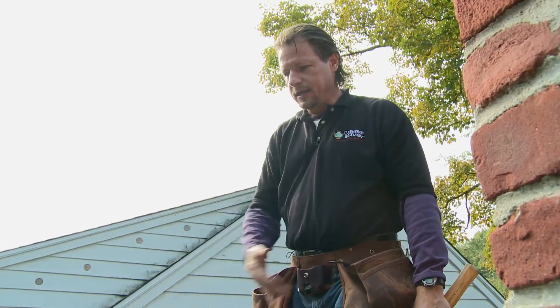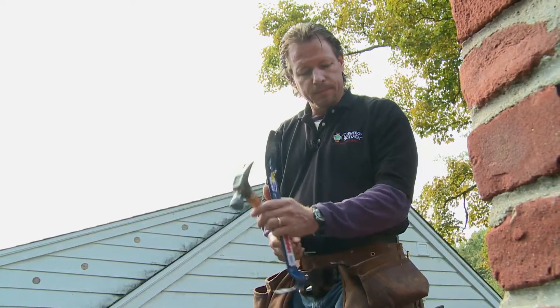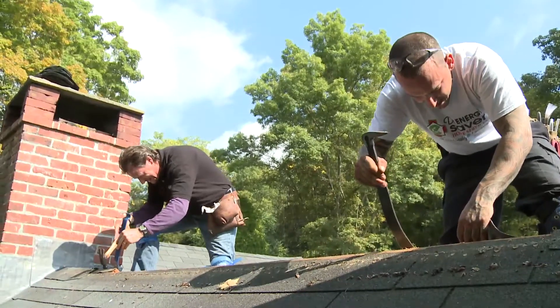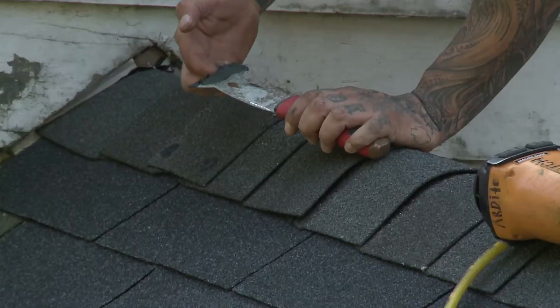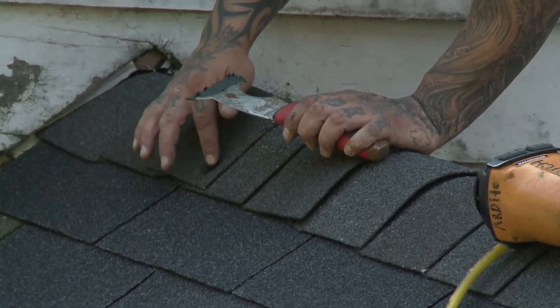But it's not acting as a system at this point. So we're going to remove this ridge vent, and in the end we're not going to need it. We're just going to put ridge caps on here, and we're going to have an unvented roof assembly.